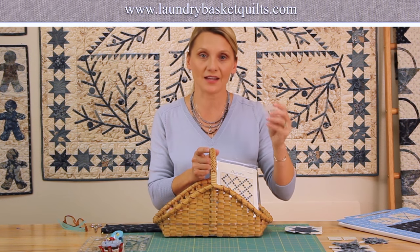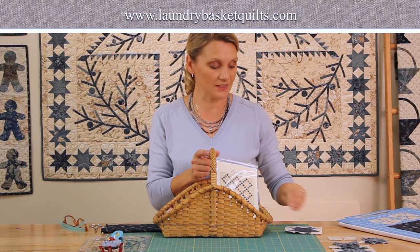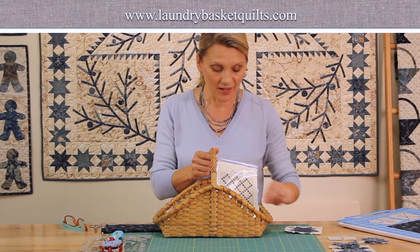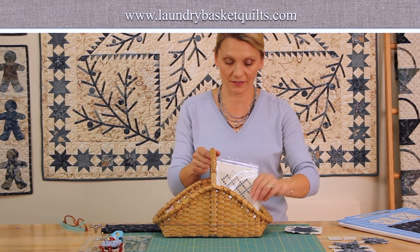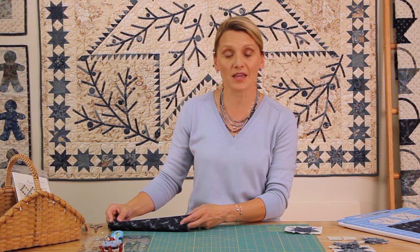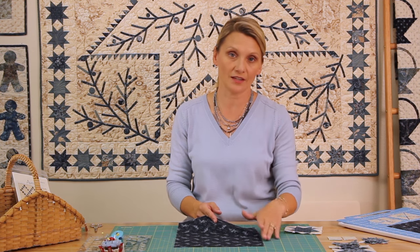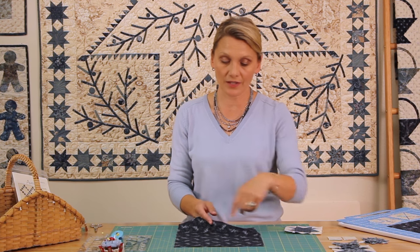You can visit our website and get those on it — it is wonderful for any flying geese, any points and stars, and this size is perfect. Now let's make our block. The blocks we're going to make can be easily made from layer cakes. You get three blocks out of one 10-inch square, so out of one 10-inch square we can cut three stars.